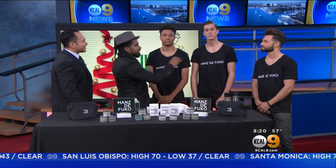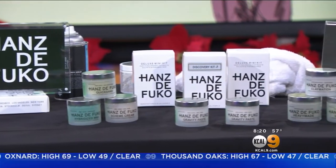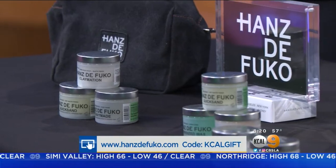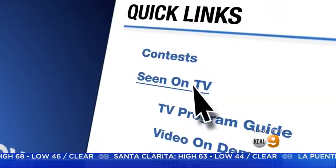Let's bring them all back out. So basically we've got the ultra mod matt finish, the high shine, and the twisted texture. And we can do so much more than that. You have to go to HansDeFuco.com to find out more. When you go to the website, if you type in KCAL9 as the promo code, you get 15% off your entire purchase. Jason Lee, thanks for coming in. The products again: Hans DeFuco. For more information, go to KCAL9.com and click on the button 'Seen on TV.'